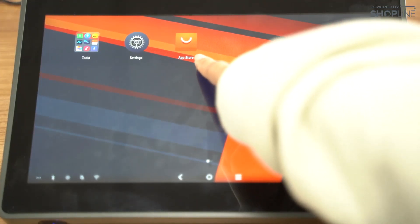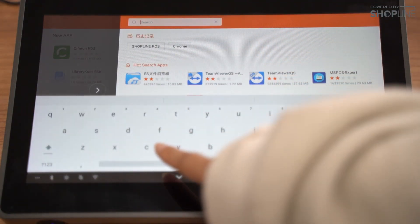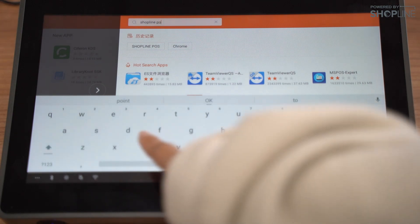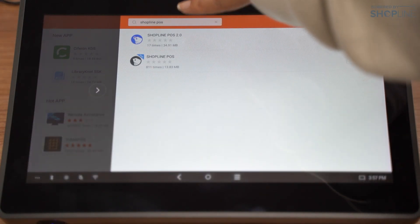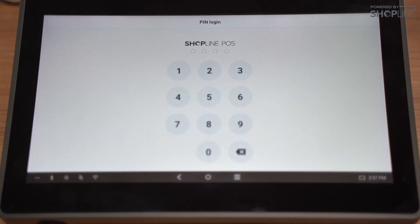In the app store of your Sunmi device, you can go to the search button and search for Shopline POS to download the app. Select Shopline POS 2.0. Once it has been downloaded, you may open the app. And there you go.